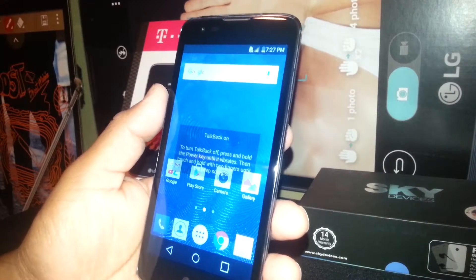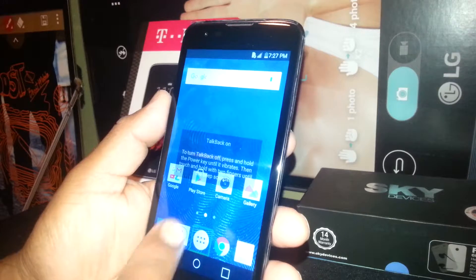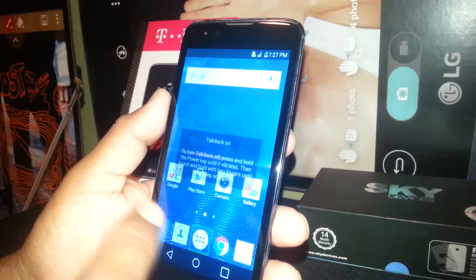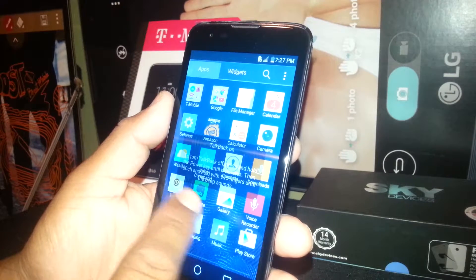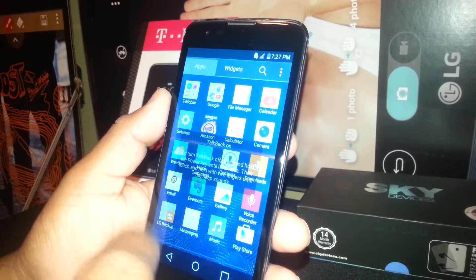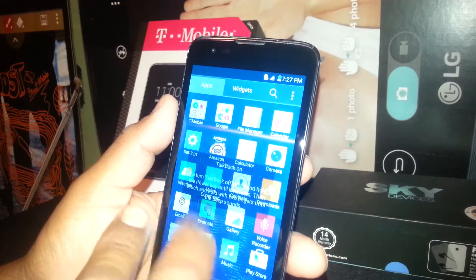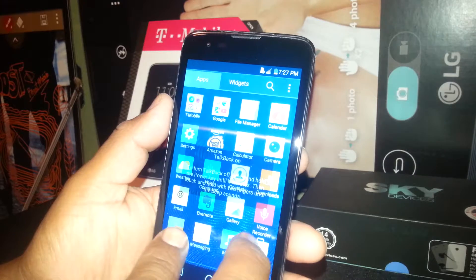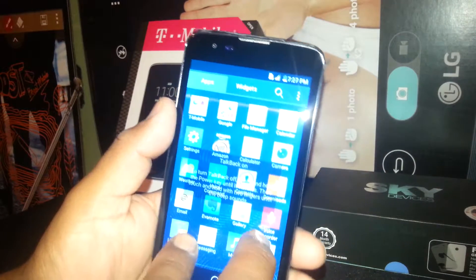Now we are going to open the main folder — just select this icon and double tap. Every time you need to open a folder, just select it, and when you see the square on the app, just double tap. Now you're going to find Settings. In case you don't see Settings, you need to go to the next page — you can place two fingers and slide it up.